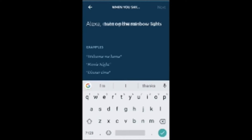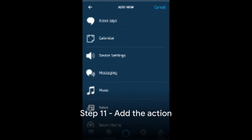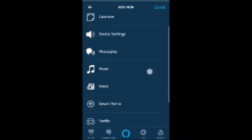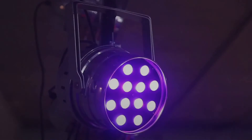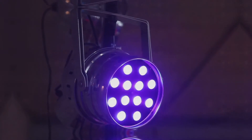Step 10: Under 'When this happens,' select Voice and enter a phrase that will trigger the routine — for example, 'Alexa, turn on the rainbow lights.' Step 11: Under 'Add Action,' select Smart Home and choose the light bulb you want to control. Step 12: Tap on Color and select Rainbow from the available options.